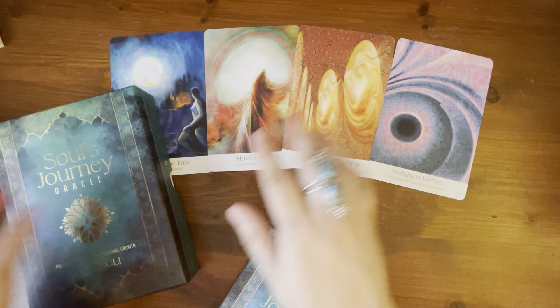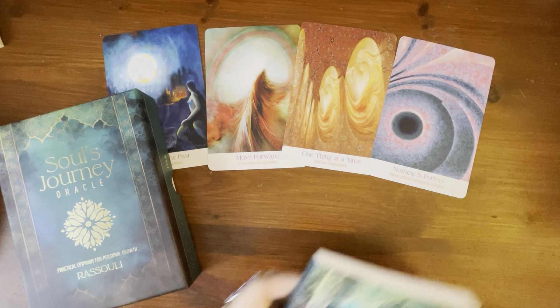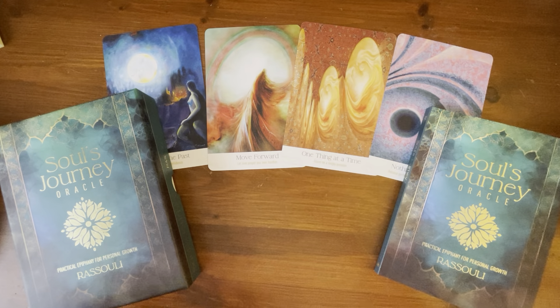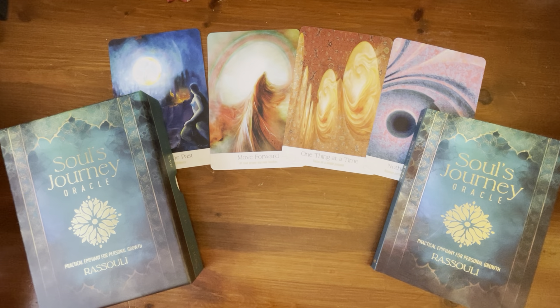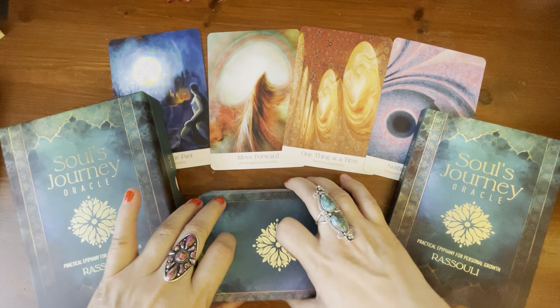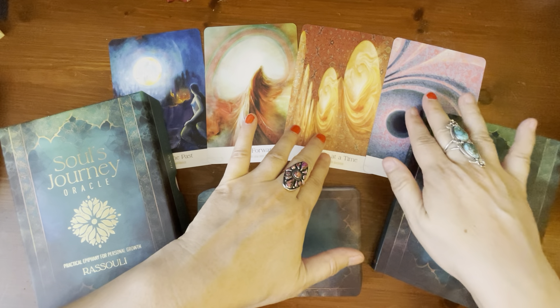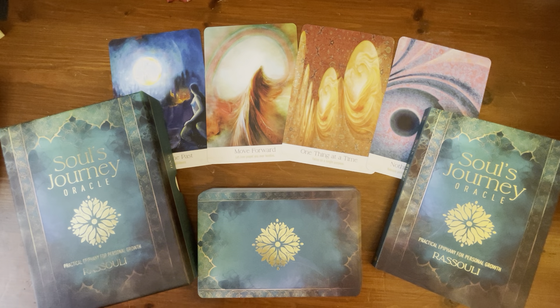I hope you guys enjoy that walkthrough. It is a beautiful deck — very, very deep. It's a good deck to use as a daily draw, or after or before meditation. As usual, if you're interested in it, I will put the links in the description underneath the video. Thanks for watching and I will catch you again on the next video. Bye.